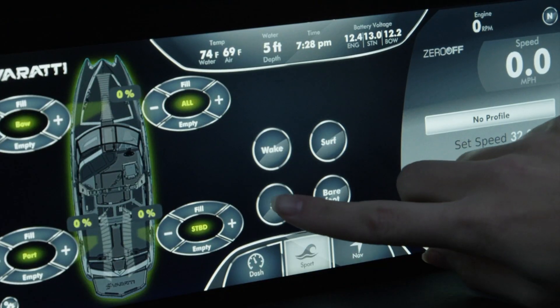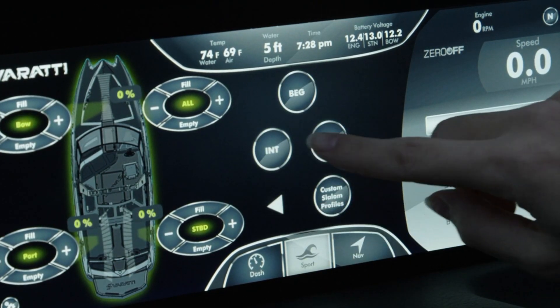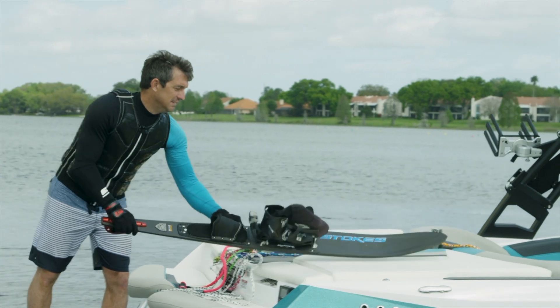If you want to change to ski, select the type of skiing and your experience level. It will automatically drain the ballast and set you up.